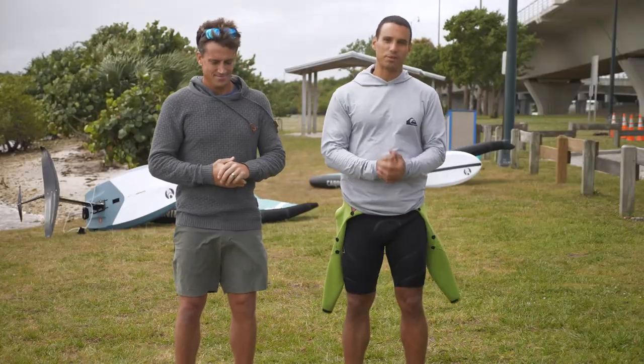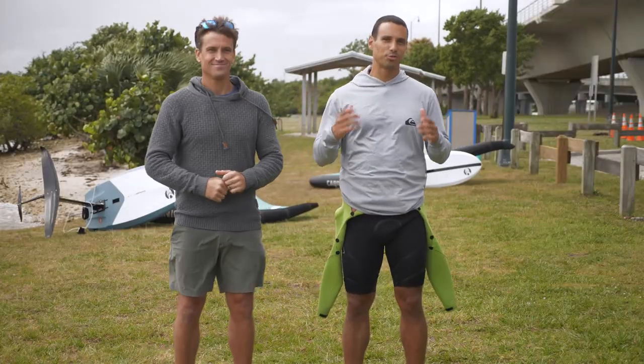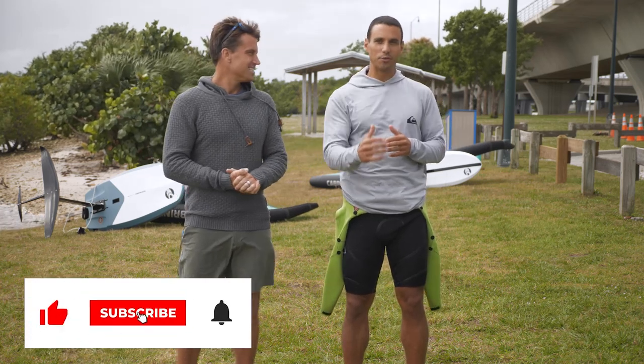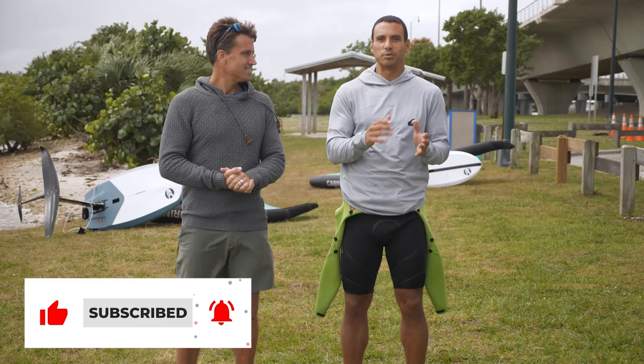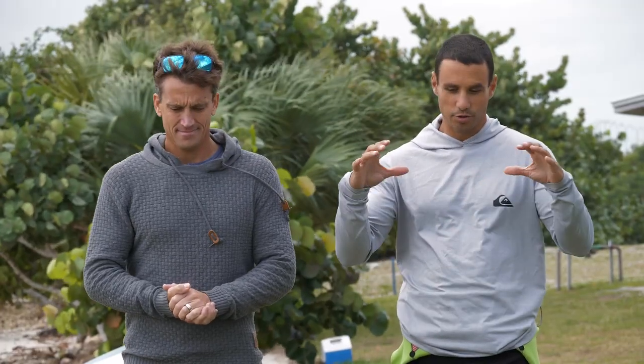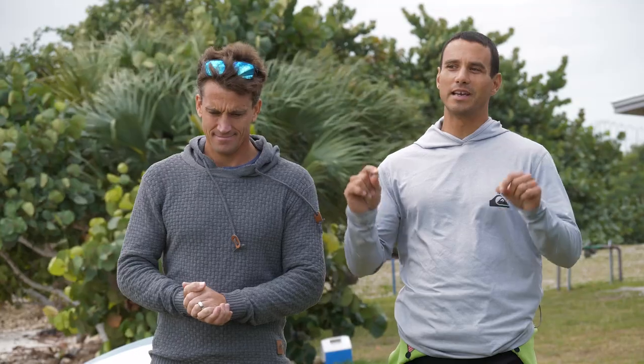Welcome back, thank you so much for joining us again today. If you are at the point where you are learning how to wing foil and you are still struggling with how to get on your board and get up on your feet on your floating board, this video is for you.